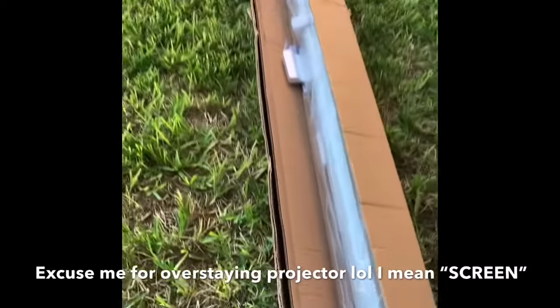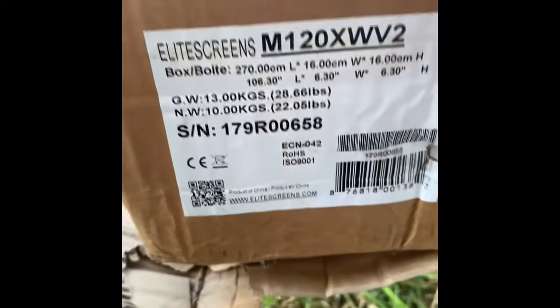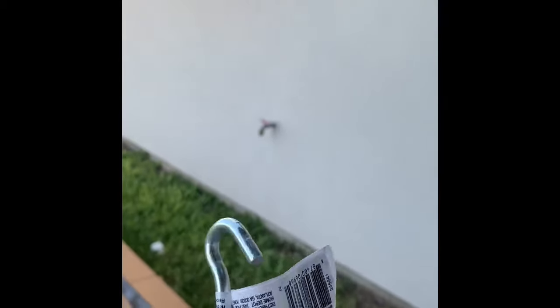What's up everyone, I'm out here doing another video for you guys. I want to be installing a projector — let me go ahead and show it to you guys real quick. So this is an Elite Screens projector. Here's the information in case you're looking to get it. Basically all I'm going to do is mount this projector on the side of my house. I went ahead and purchased two of these screw hooks.